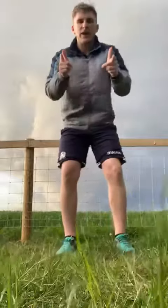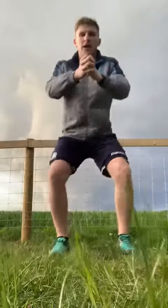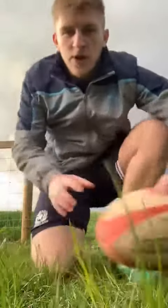Here goes the squat. Keep your feet pointing forward and we're just going to squat down. You can either clasp your hands together, or you can put your hands out straight in front, or you can put your hands out to the side — just whatever is easiest for you. So that's challenge number two.